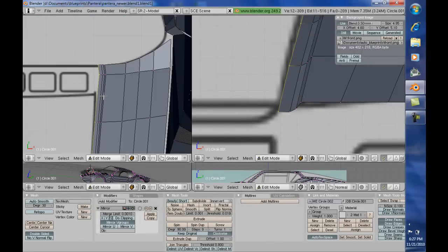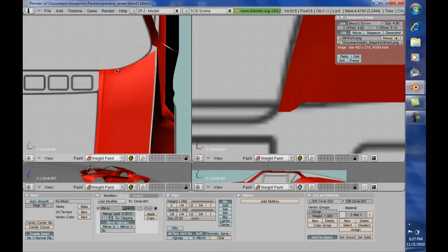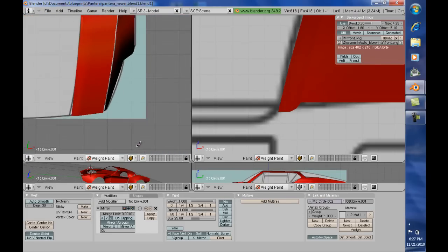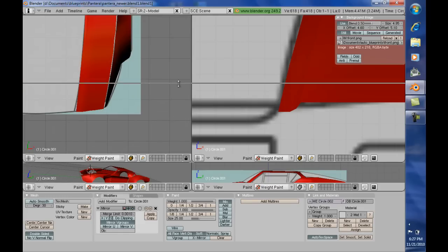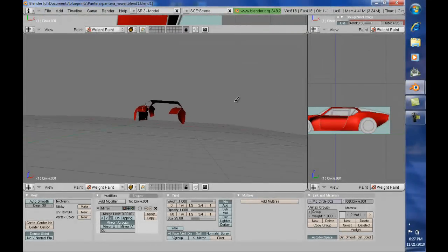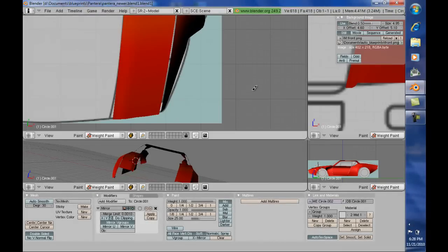One thing we did here — we don't really need this extruding up in here and I will fix that as we go, but we do need to line it up. Notice I'm being really exact on this. Wow, look at that — does that look good? Yes, as you can see this is where the detail modeling really begins to pay off. You can do this detail modeling anytime. Let's look at it from a different angle.